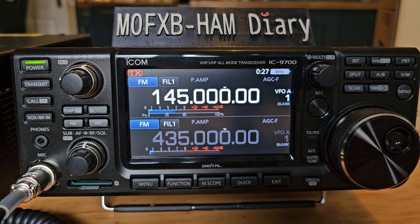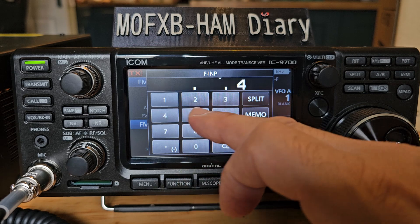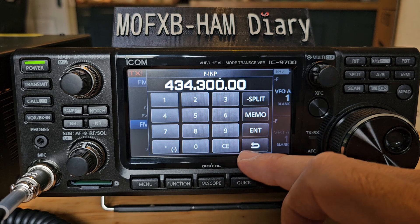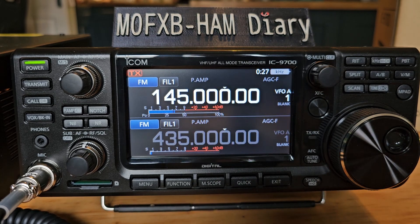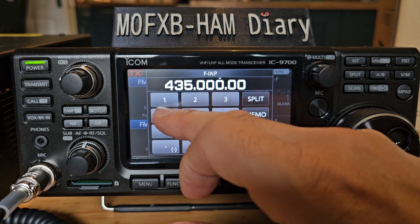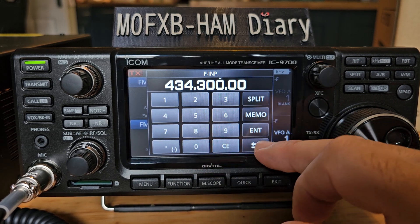My node is running — I've just turned this on and my node is in the room. I can tap the screen and go to frequency input; my node is on 434.300. Keep going with the noughts and press enter. We need to change band, so go on the B band here, press again — 434.300, keep going with the noughts, enter.